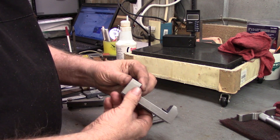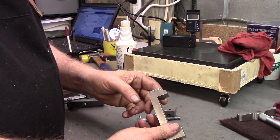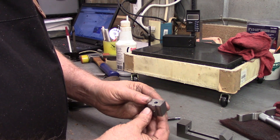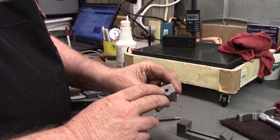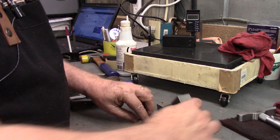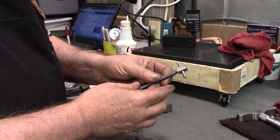We're ready for assembly now. Here is our main body we milled out — had a little boo-boo over here but we'll live with it. Then our movable jaw, drilled and tapped on the bottom, drill for the screw in there, drill and tap in the top for the dog head set screw. We have our screw with the handle pressed in now.